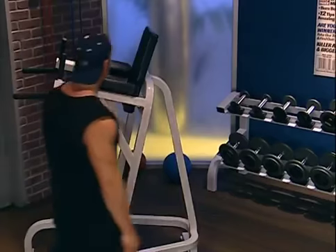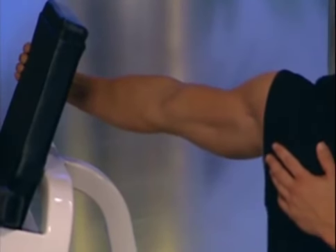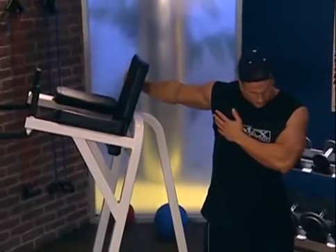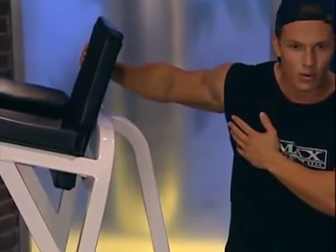For your biceps, stand with your back to a long pole or door frame or machine. Lifting one arm to shoulder height, internally rotate the shoulder, grasp the pole or frame, exhale, and roll your biceps upwards. Keep your shoulders stable. When you feel the stretch, hold for 20 to 30 seconds. Repeat for both arms at least twice.